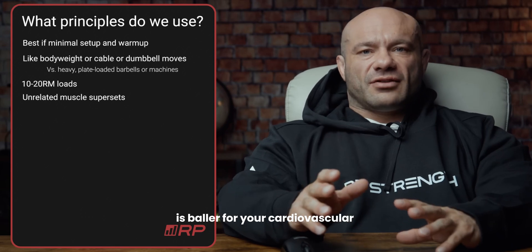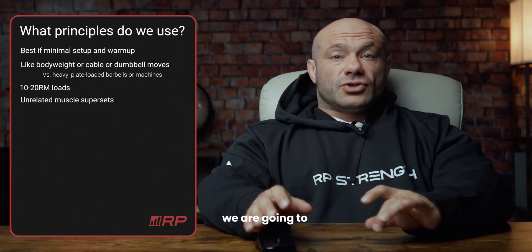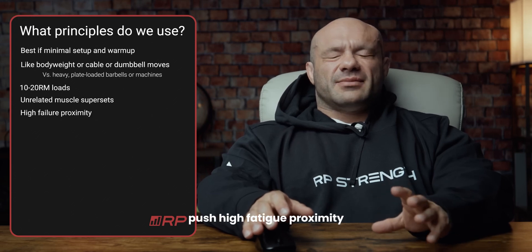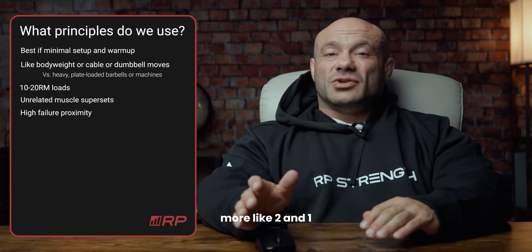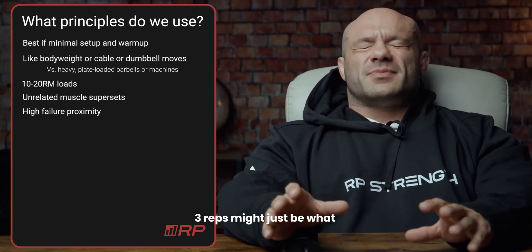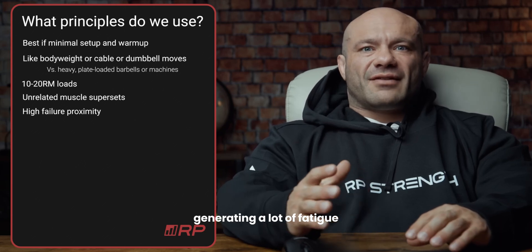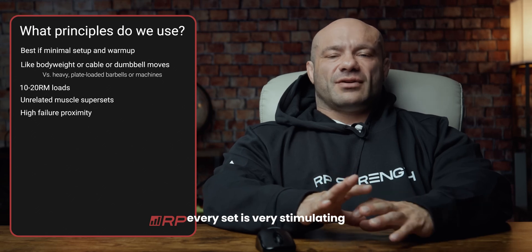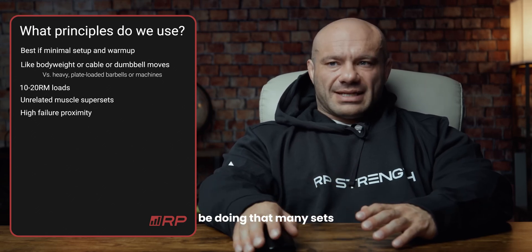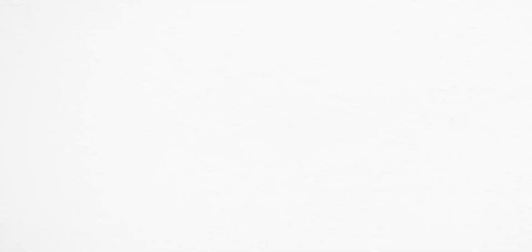This is also great for your cardiovascular fitness and health because it's going to get you breathing like crazy. We're also going to push high fatigue proximity — about two to one reps in reserve in most cases, with three reps in reserve maybe what you do in the first week. We're pushing really close to failure, generating a lot of fatigue. If you don't have a lot of time in the gym, we have to make sure every set is very stimulative because we're not going to be doing that many sets. Minimum rest between sets — that kind of builds out our whole principle profile.